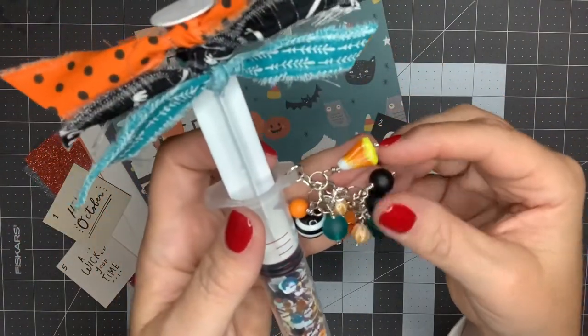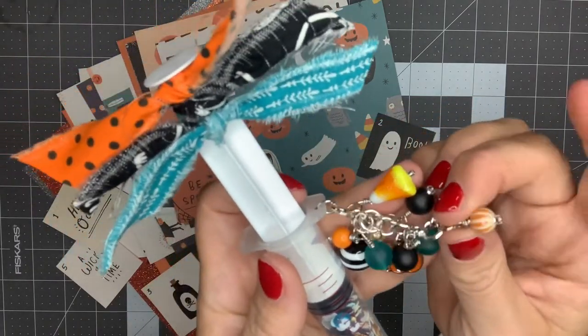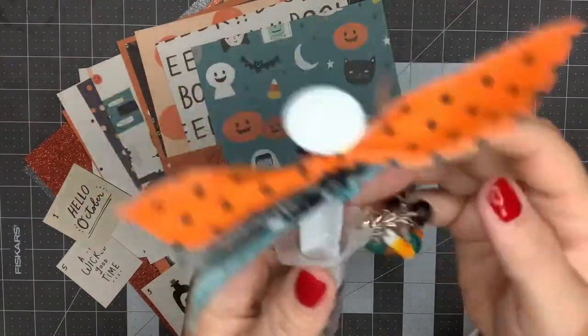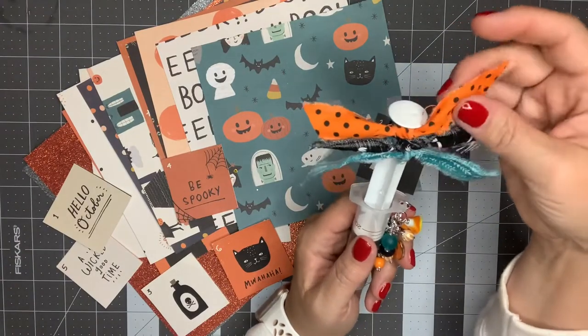I've got a candy corn, some matte blacks, these little orange and white stripes, a little pumpkin, a house from the Frank Garcia collection, and another little candy corn.